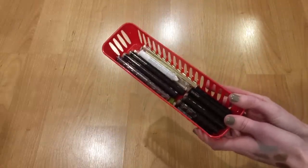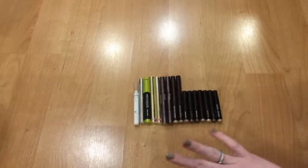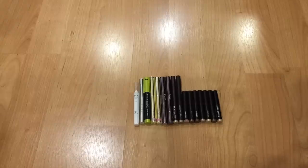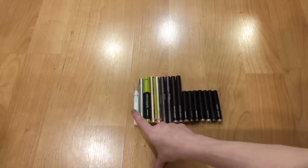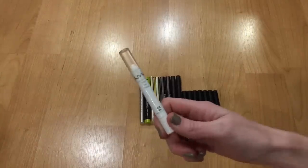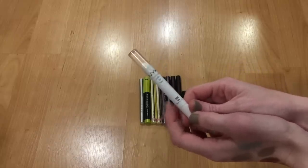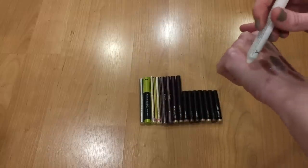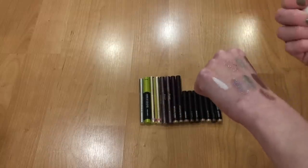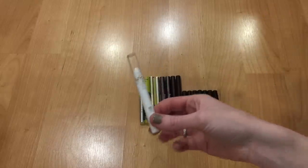Now moving on to all my stick cream eyeshadows and color bases. It's going to be kind of hard to see since I can't get my camera closer. I probably won't do well in this category — I only know of one I'm getting rid of, but I'll go through each one. On the left is my NYX Jumbo Eye Pencil in Milk — it's a classic. I was considering getting rid of it since I don't reach for it often, but I just picked up the Kat Von D Saint and Sinner Palette and I think this white base will be a nice addition. I'll keep it.